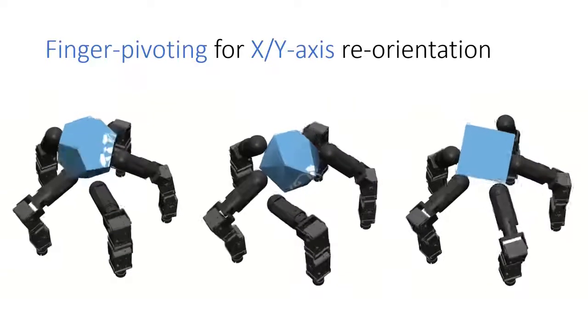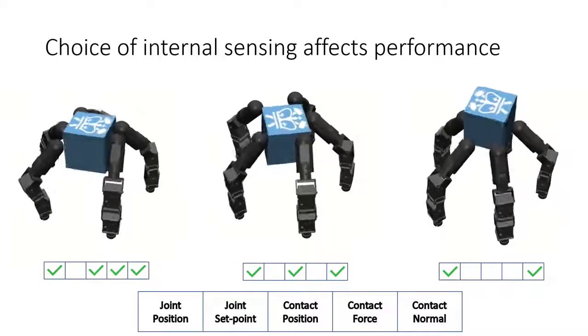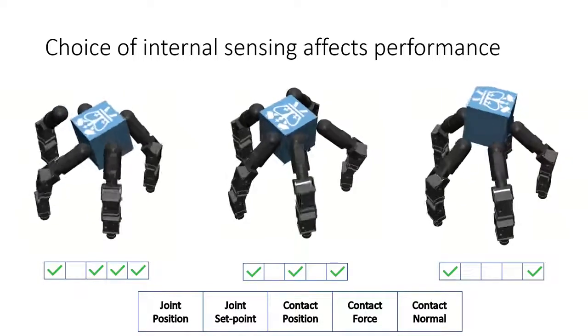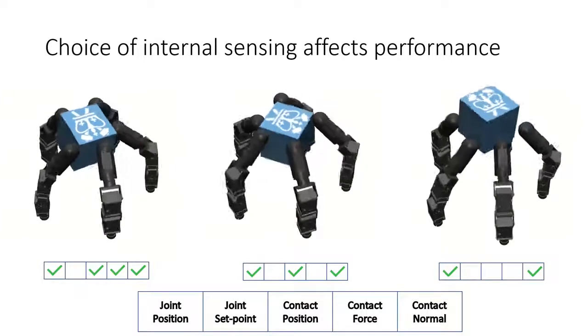We are also able to learn these skills with fewer components in internal sensor feedback, but we see a definite drop in performance. Here, we see a qualitative drop in finger gating performance as we progressively remove components from internal sensor feedback.